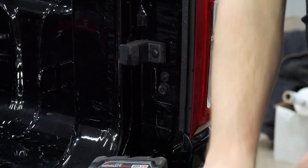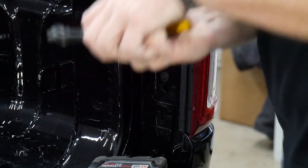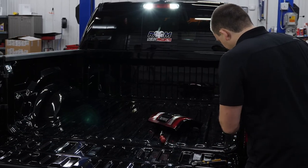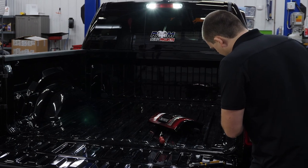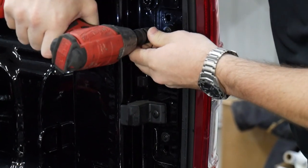And there's one more clip down here. Once again, with the channel lock, grab onto it, pull it toward you. And then we've got those two T25 screws — one right here, and one right here. All you gotta do is unscrew those.